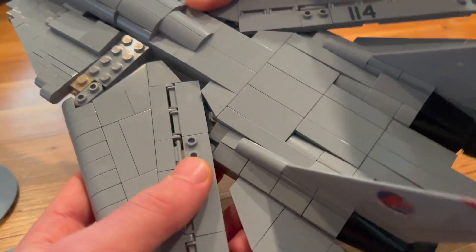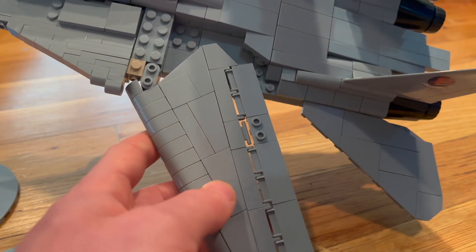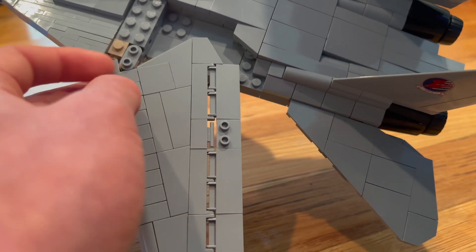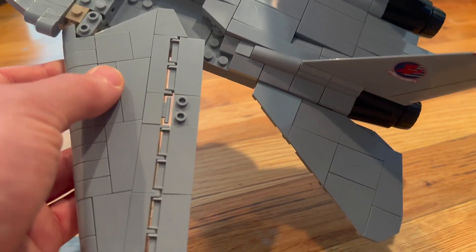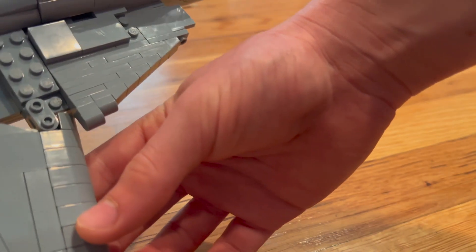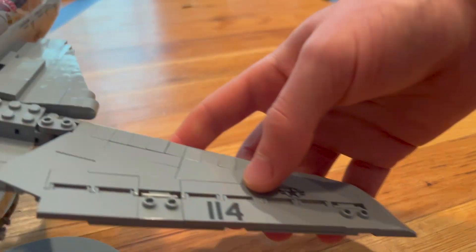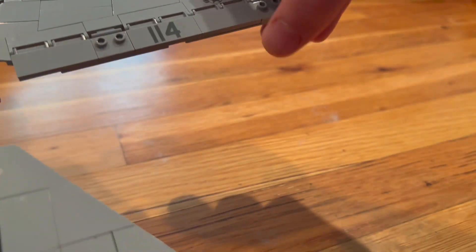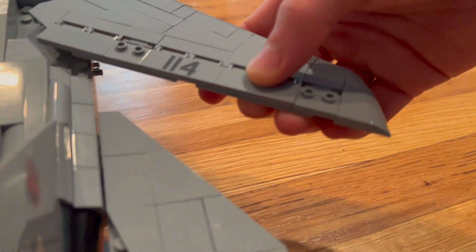As you can see here, when I open it up, the tip or the edge of the wing gets caught on that, so it cannot fully extend. While on the other side, when I open it up, there's nothing there to block it. So it can extend all the way, and even actually a bit more than it normally would be in real life.